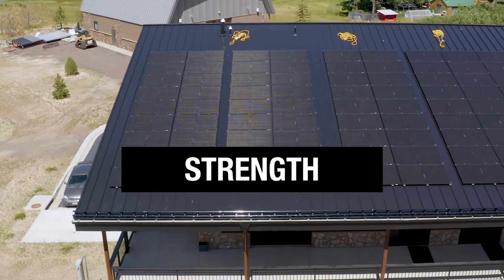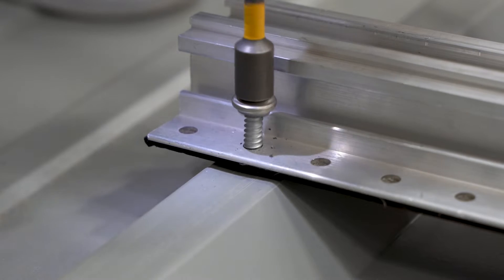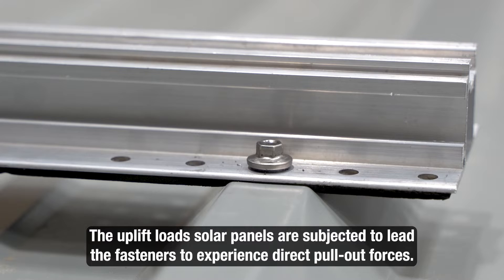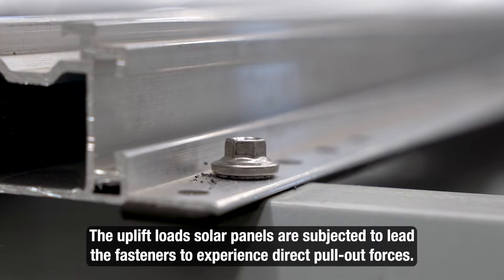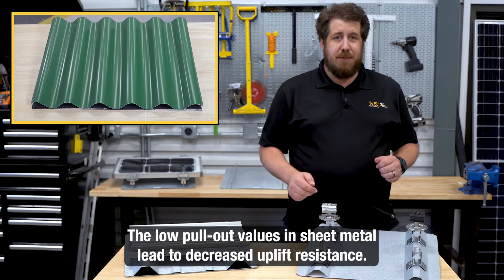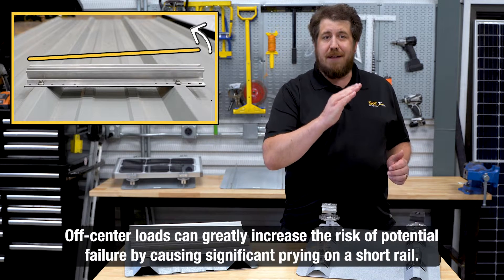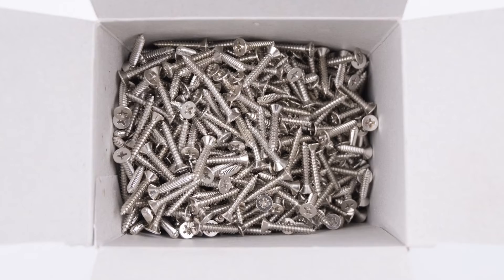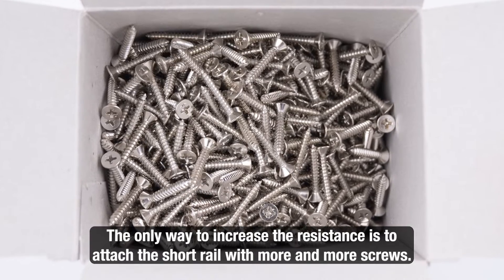The main consideration to keep in mind is the holding strength inherent to each mounting technique. Short rails are fastened straight into the top of the roof ribs. Due to this fastening method, the uplift loads that the solar panels are subjected to result in fasteners experiencing direct pull-out forces. The pull-out values in sheet metal are extremely low, resulting in reduced uplift resistance. In addition, the prying action applied to a short rail if the load is off-center can significantly amplify the risk of potential failure. The only way to increase the resistance is to add more and more screws to attach the short rails to the roof.